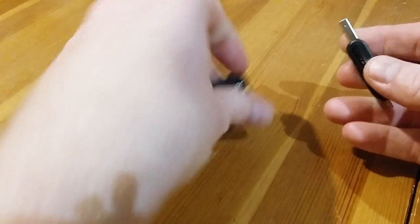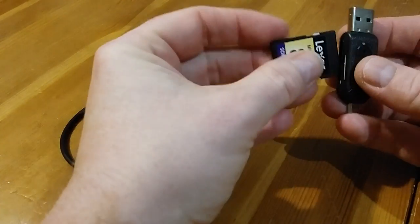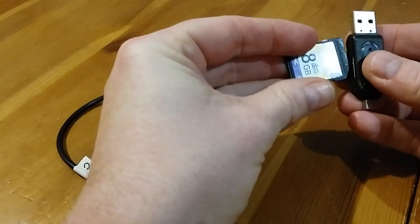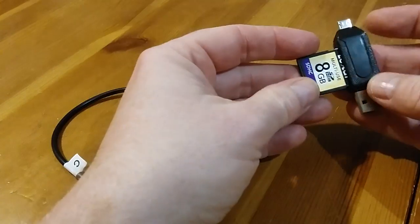First of all we need to put the memory card inside the memory card reader. If you put it in upside down it won't fit, so if it goes in the way it fits, you know that it's done right.